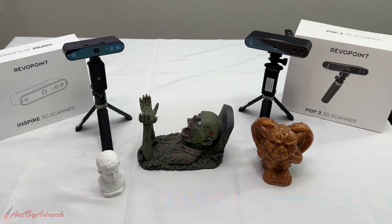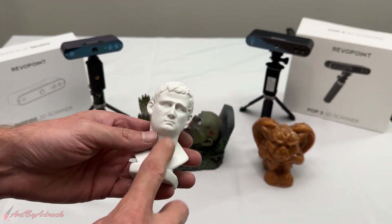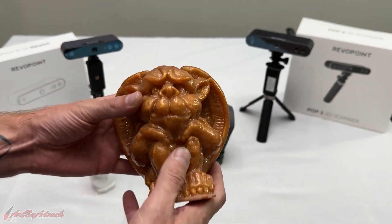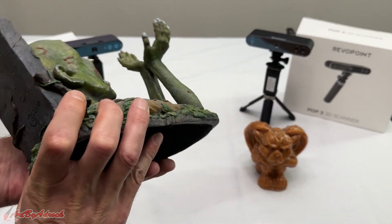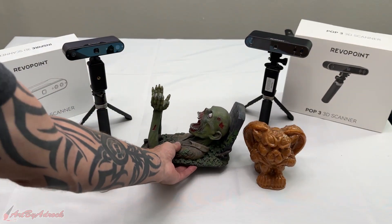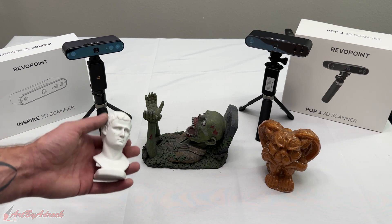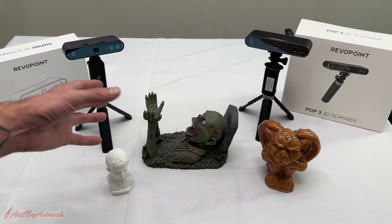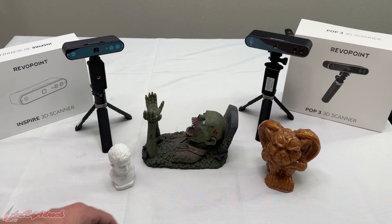So there you saw the comparison between the Inspire and the POP3. Here are the three pieces I scanned: the first test model that comes with the POP3, the gargoyle, and the zombie wine holder — which is darker in color but both scanners picked it up pretty well. Comparing the two, I got virtually identical results in accuracy and quality. The POP3 might be slightly better, but it's so hard to tell even with the side-by-side comparisons. I do think the POP3 comes out just a little bit ahead of the Inspire.